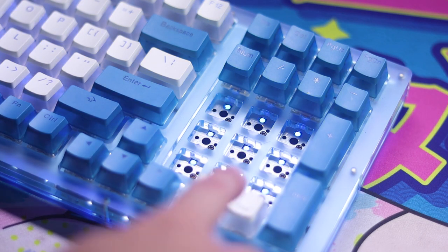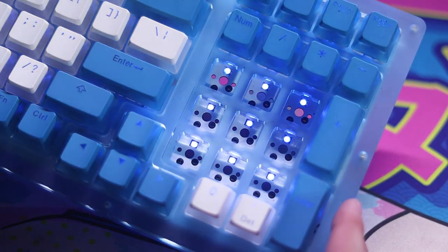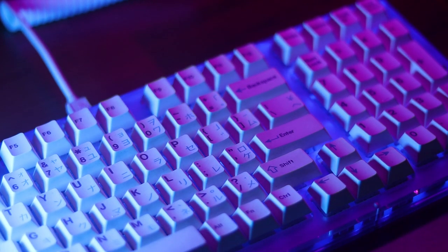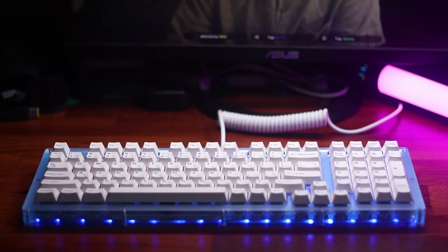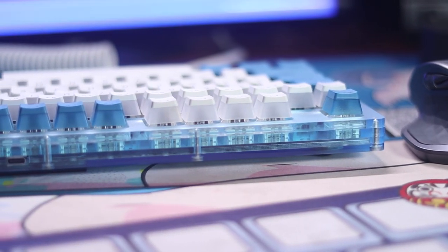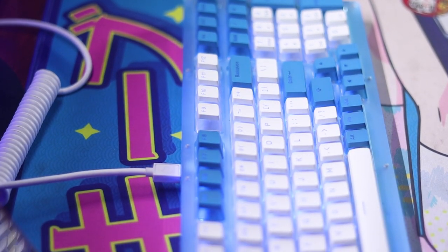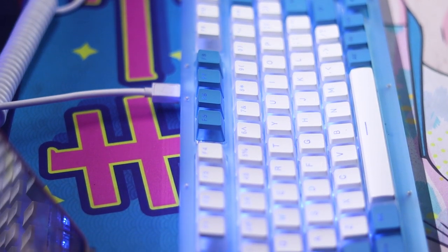The PCB supports hot swap and incorporates per-key and underglow RGB. From my experience, it's more than bright enough to shine through even with opaque keycaps. With the help of the translucent case, the lighting is diffused and frosted evenly through the chassis. It's still north-facing though, which is a huge con for me as Cherry profile keycaps are not natively supported without interference — but that's what the paper mod is for. Otherwise, the PCB is fairly standard with software on the computer to control the RGB.